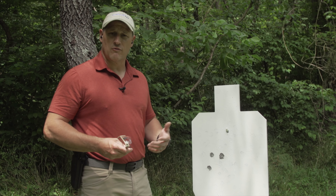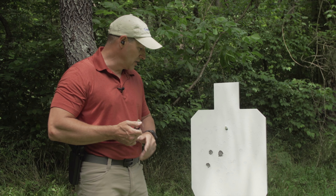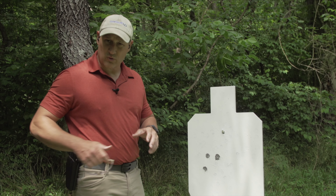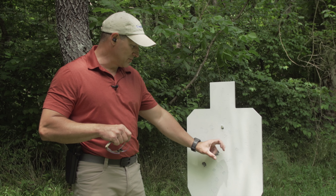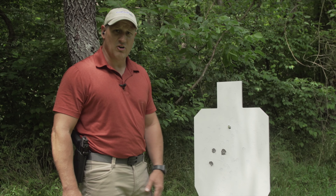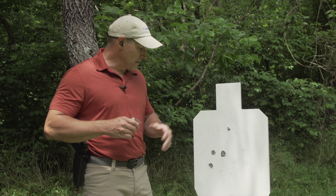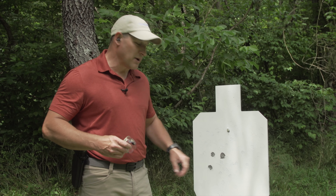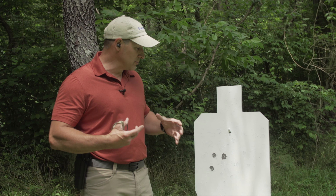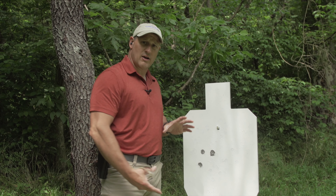I'm extremely happy with this grouping at 100 yards and the fact that it's able to really bring that in. The shots were grounded — they were benched on that pole — but they weren't super slow fire. I wasn't taking a breath in between. I got up there, shot three shots, braced up a little bit. With a little more time and working with the scope and fine-tuning it, I think you'd be able to get a nice tight group and just keep it in the center all day long.